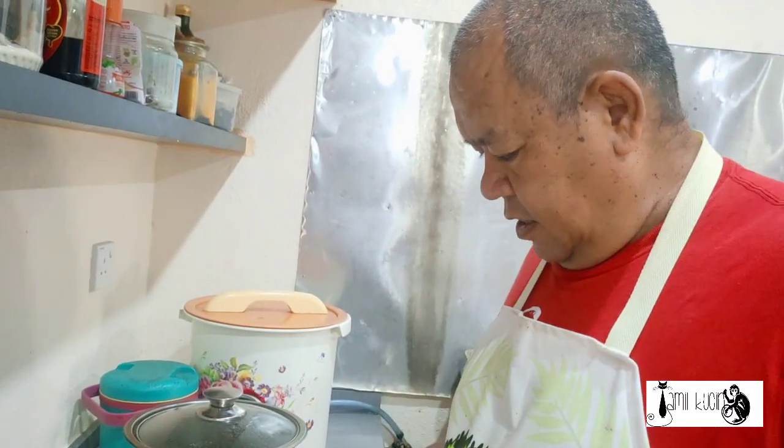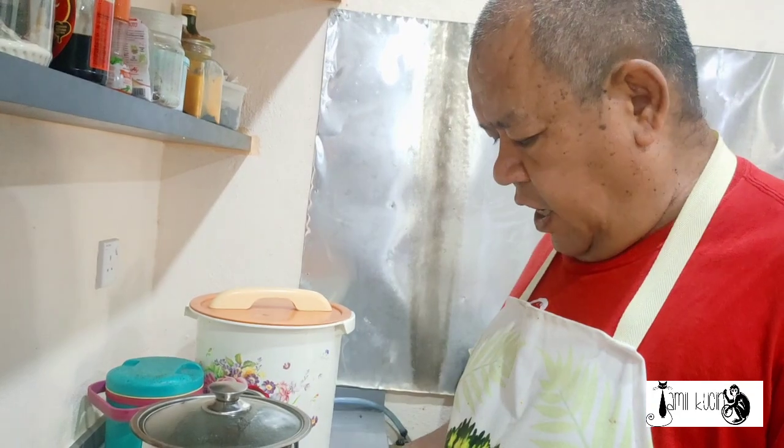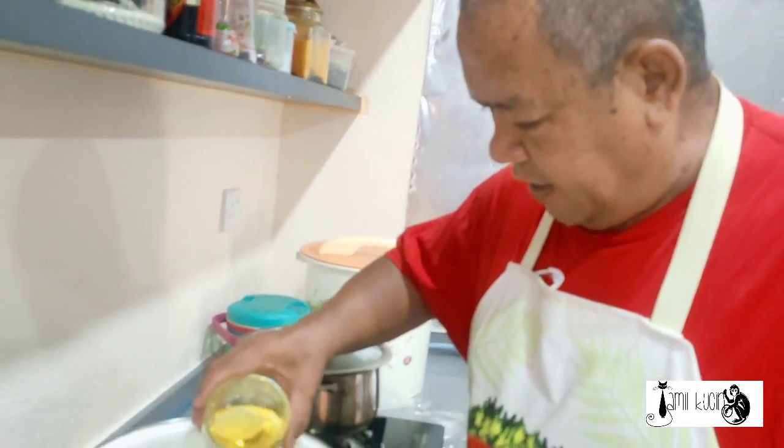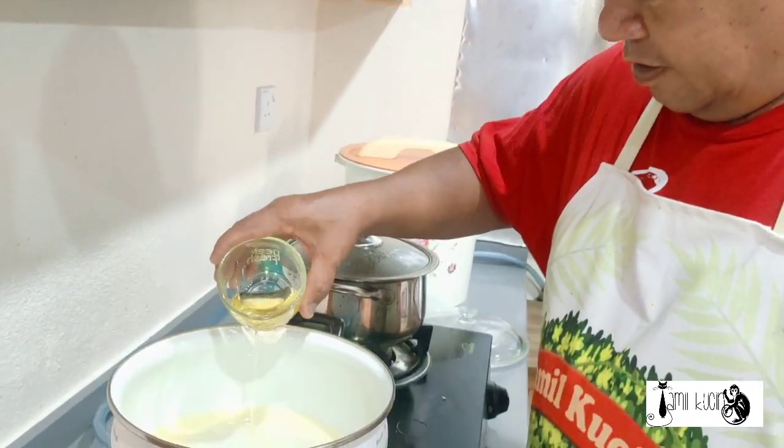Hi guys. Hari ini, kami mahu memasak korma. (Today, we want to cook korma.) Jadi, kami hampir atau panas panas. (So, we are heating up.) Masukkan sedikit minyak. (Add a little oil.)